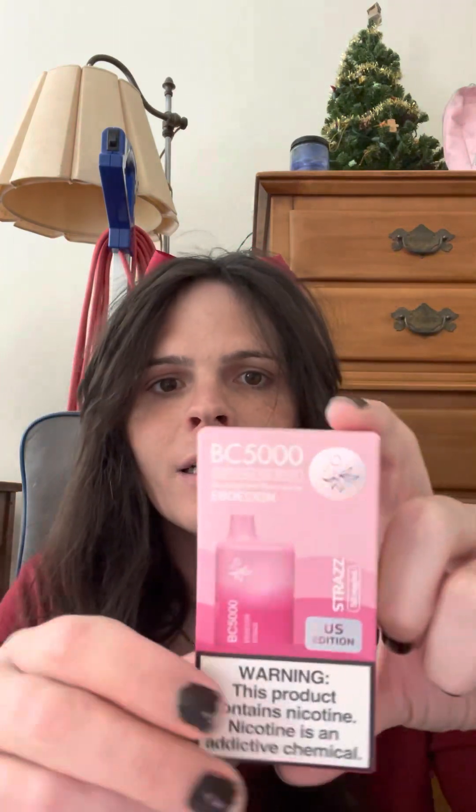It's called the Straz. This is made by Elf Bar and at first impression, first glance, the packaging is nice. It's a pink color. I love these pink vapes. Most pink colored ones kind of have the same flavor to them, or kind of in the same family.